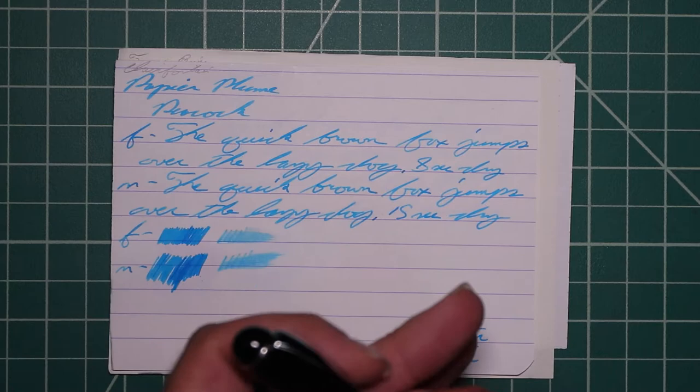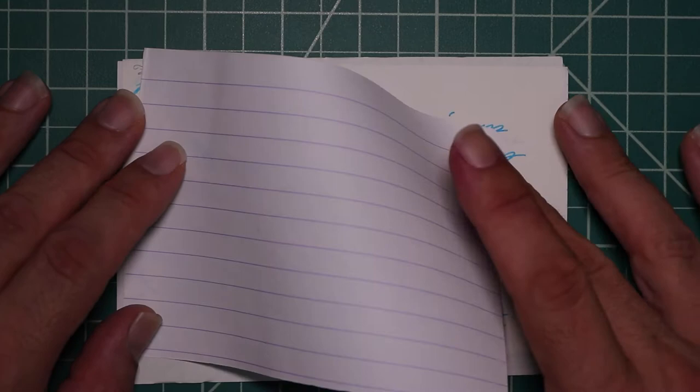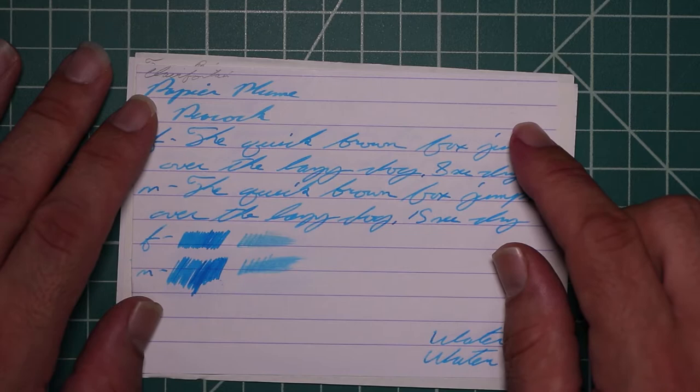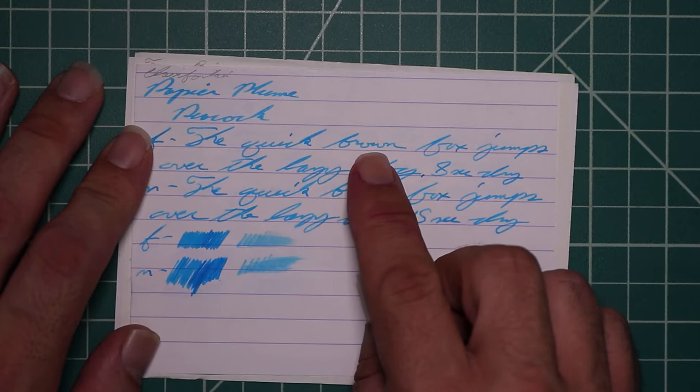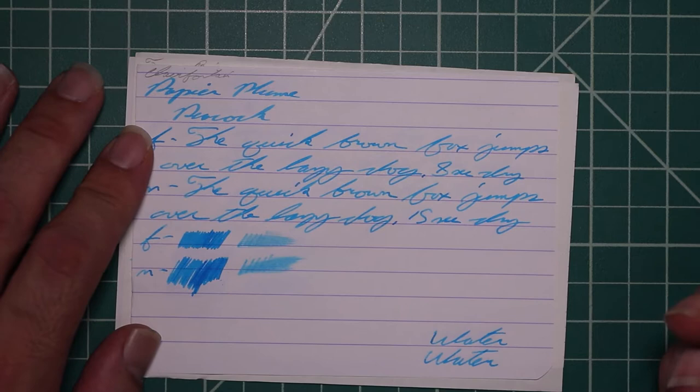Let's take a look at the Clairefontaine. We get no bleeding and no ghosting. The 1.1 has no feather spread, halo sheen, and no shade. The Extra Fine is a little darker than the stub with no feather spread, halo sheen. It does shade very subtly — brown starts darker and gets a little bit lighter. The O in Fox is lighter than the letters around it.